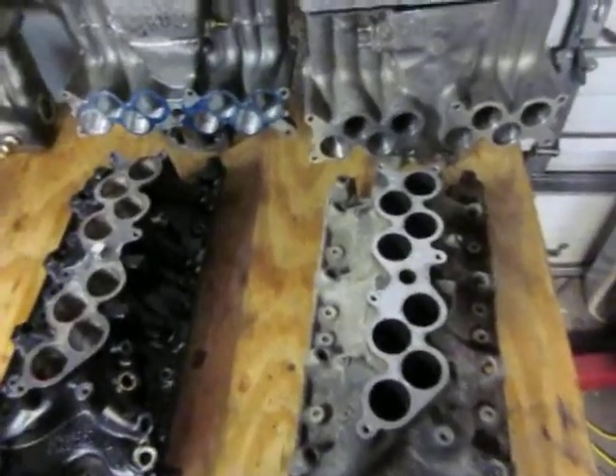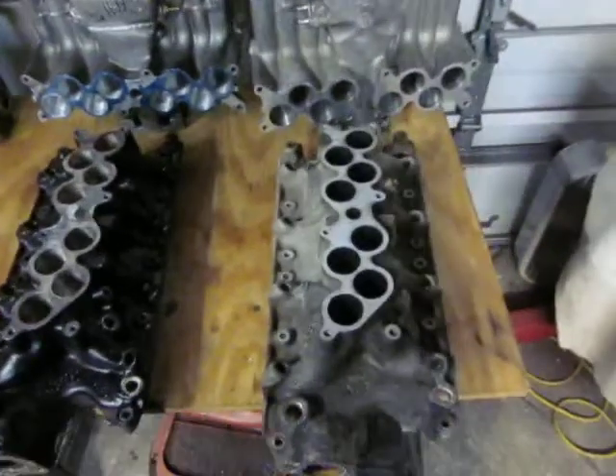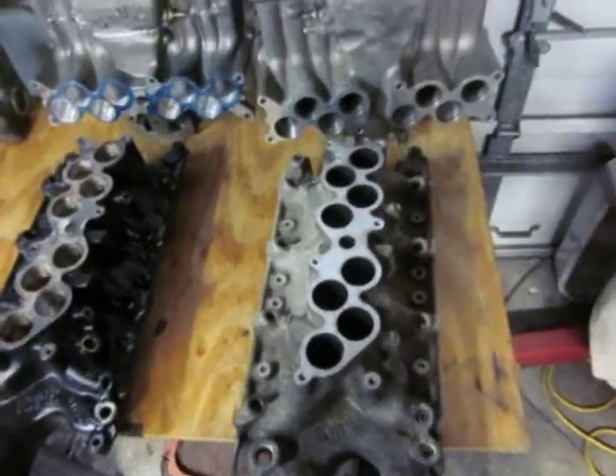Hey fellas, what I'm going to do today is just blab around a little bit about the GT40 Explorer lowers and uppers. I'm kind of getting into the swing of messing with these — they're kind of fun to see what they do for factory stuff.